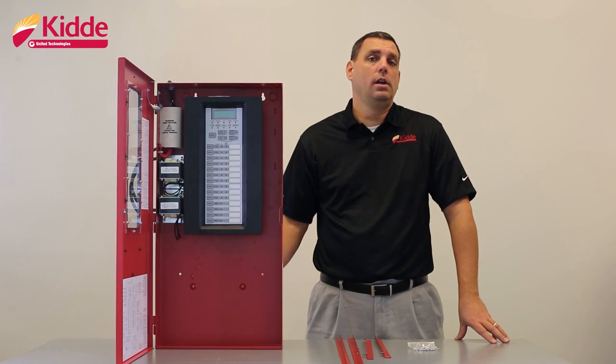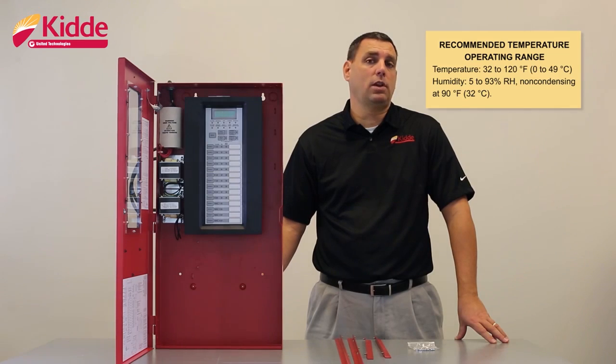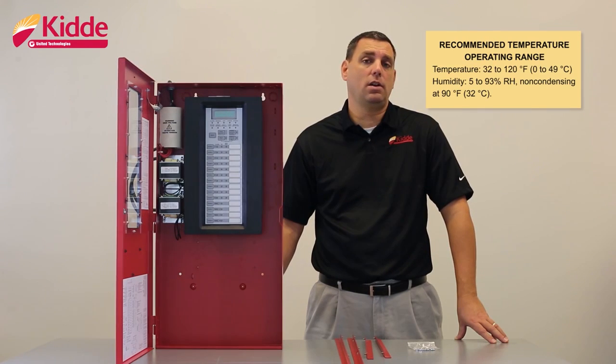First, prepare your site. Make sure that your installation location is free of construction dust and debris. Also avoid installing the panel in areas of extreme temperature and humidity. The recommended temperature range for this control panel is 32 to 120 degrees Fahrenheit or 0 to 49 degrees Celsius. The relative humidity should be between 5 and 93 percent non-condensing at 90 degrees Fahrenheit or 32 degrees Celsius.